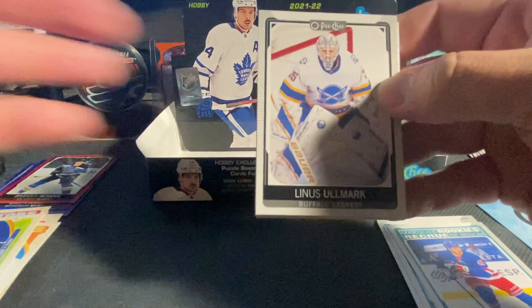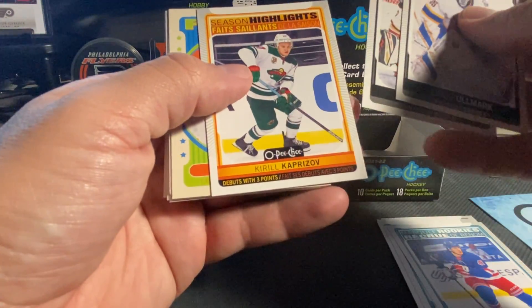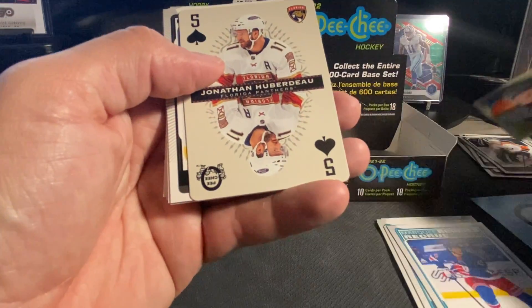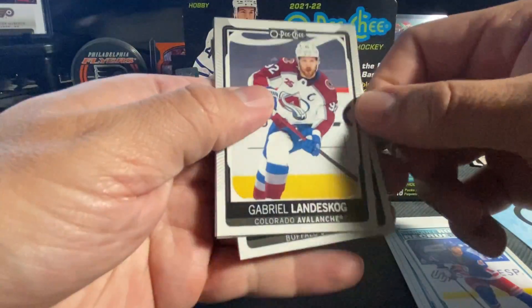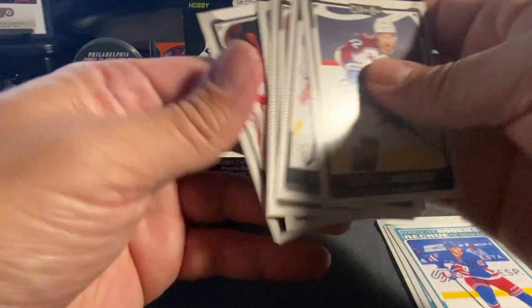And our last pack. We've got Olmark, Miller. We've got a Season Highlights of Krejci. Oskar Lindblom on the retro. We've got a Five of Spades on the Huberdeau. Winniskog, Varlamov, Aho, Dahlin, and Bobrovsky.